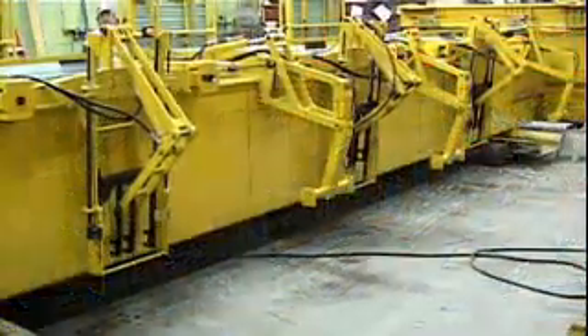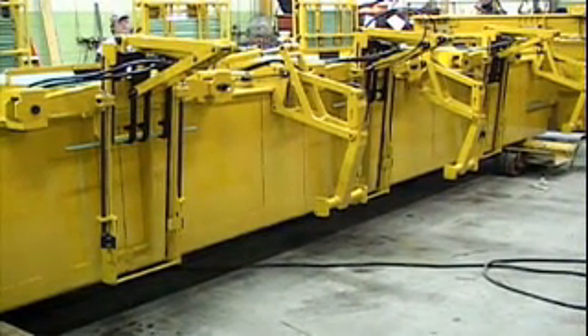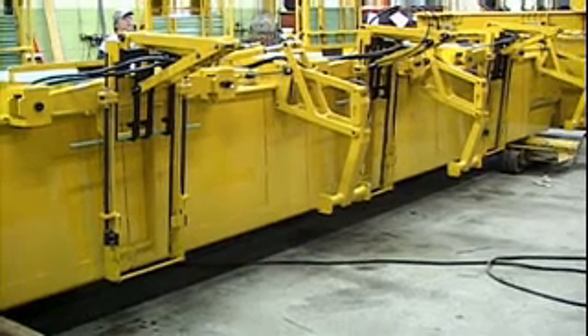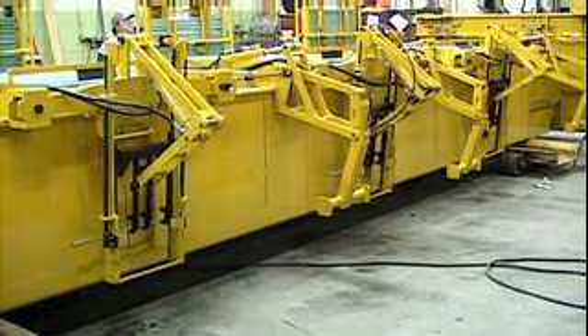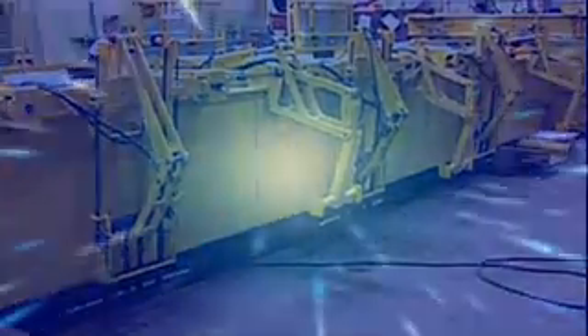The 5400 Series bar inserter for the 5400 Series mold — accuracy in an accessory that you can trust. Gomaco, the worldwide leader in concrete paving technology.